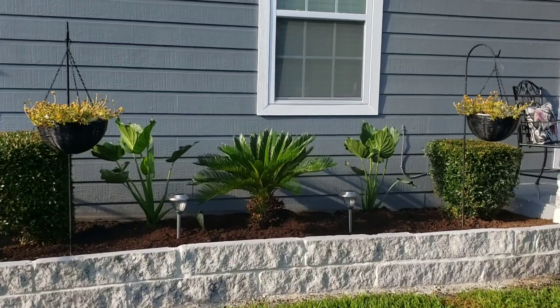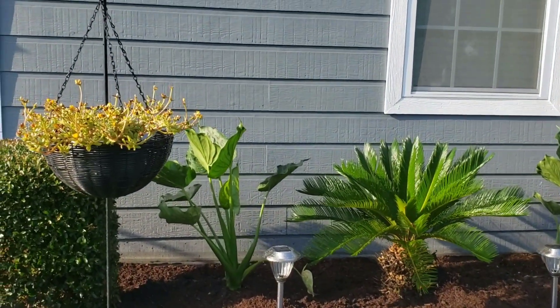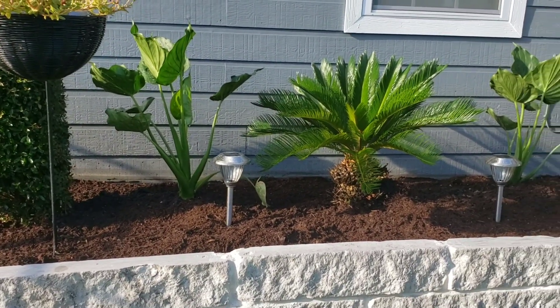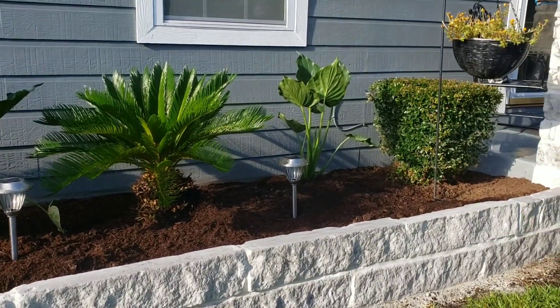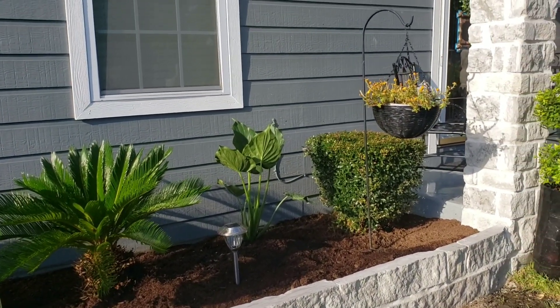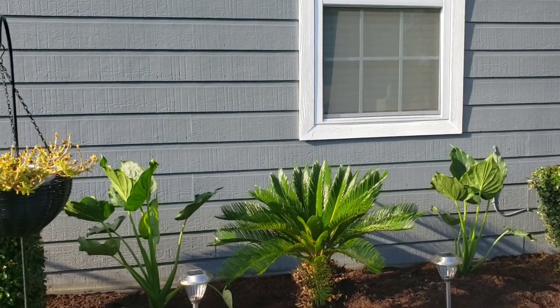I also added a couple of solar lights. I'm really not a fan of solar lights — I prefer the low voltage lights — but for the time being I've just added a couple of solar lights in the flower bed. I am really liking the flow of my porch and my front yard right now. Everything looks nice and clean and crisp.